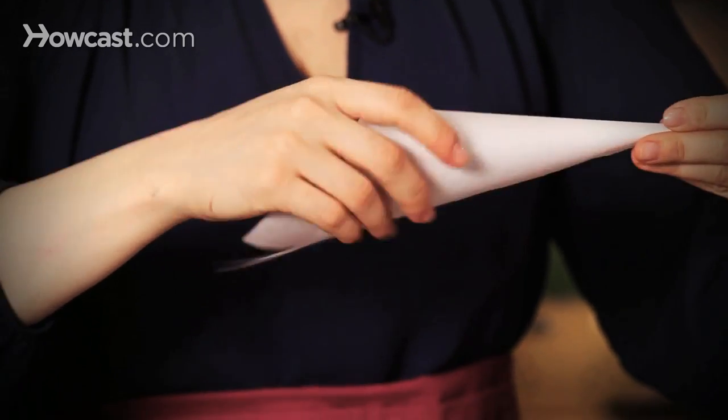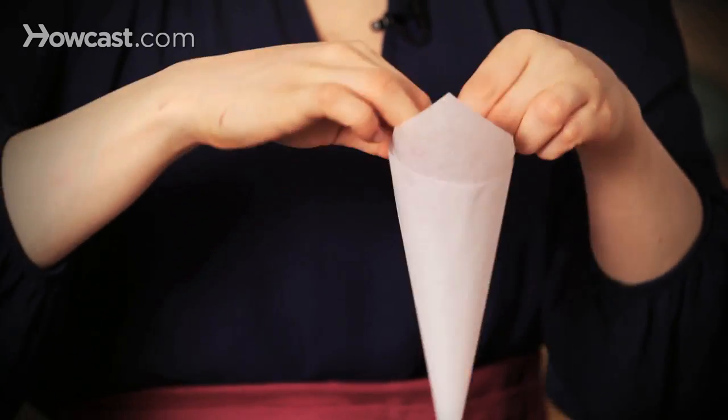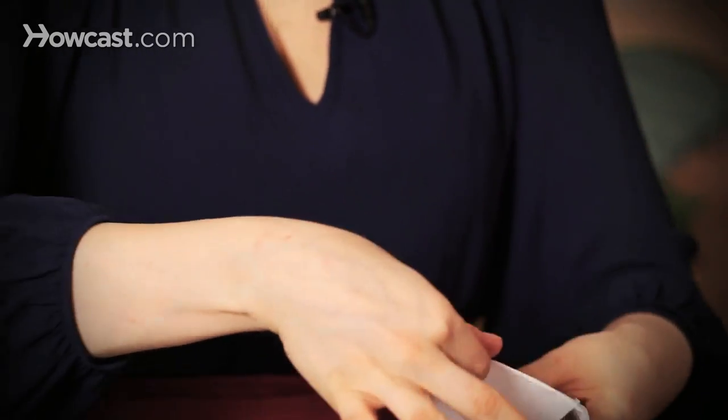You could also use a piping bag if you have one, but this will give you a really fine tip, which is really great. You can see I just folded down the lip, and I have a little cone that's ready to go.